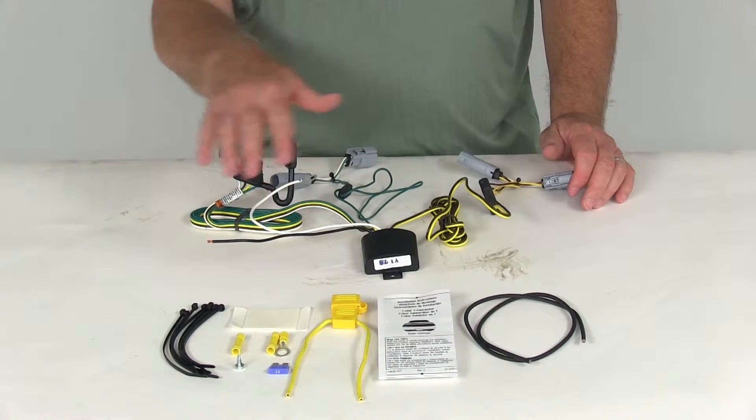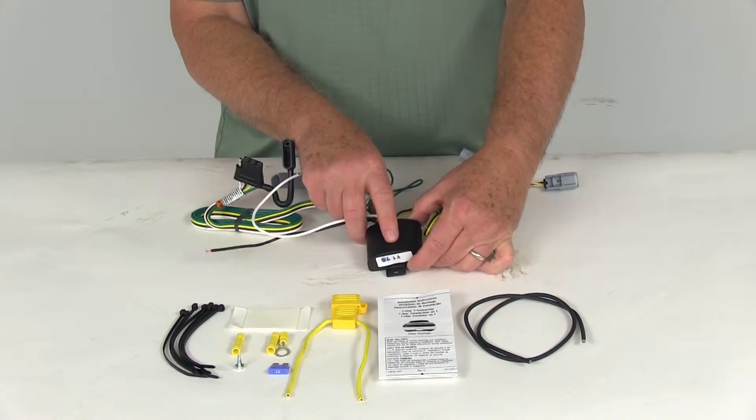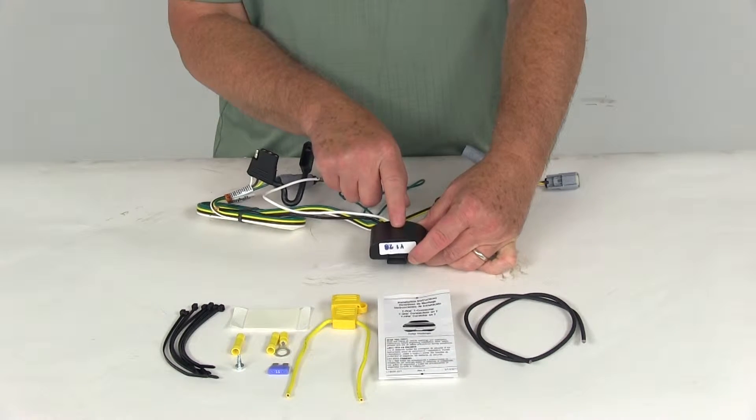It comes with all these pieces, and in a minute I'm going to show you how they all connect. First, this modulite that's included — this is to ensure that your vehicle's wiring will match that of your trailer.